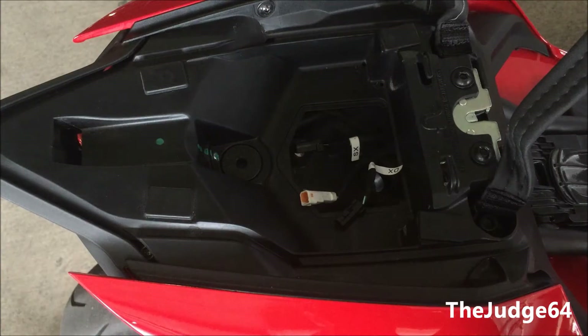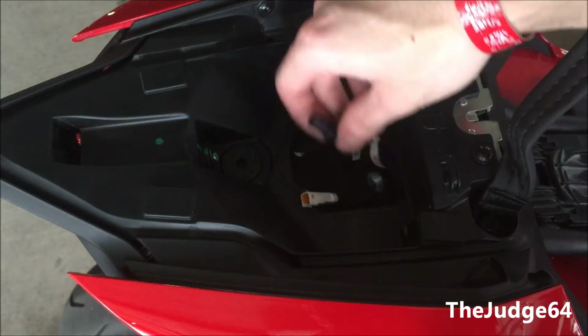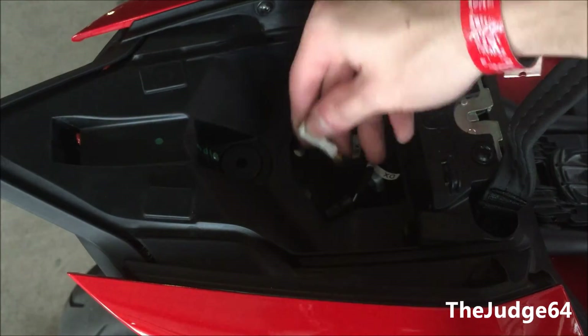After this, you're going to want to locate the wires that are going to be underneath this small little latch underneath the rear seat.